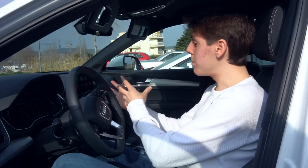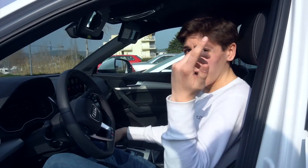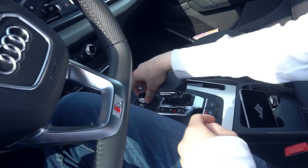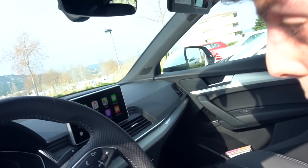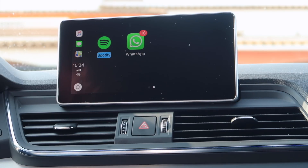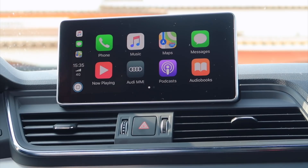It's very simple. Some cars have a touchscreen, but this one doesn't. So we have to use this dial wheel right here to navigate through the software. We've got phone, music, maps, messages, now playing, the Audi app which we're gonna check out, podcast, audiobooks, a Spotify app, and WhatsApp recently released a WhatsApp app. We also have Siri.